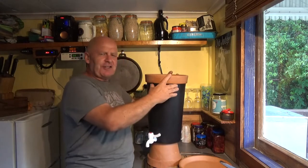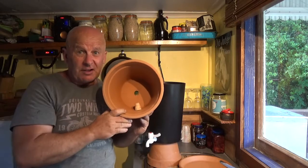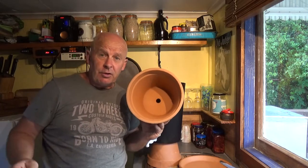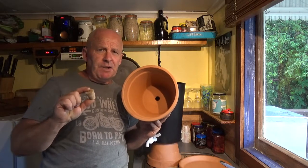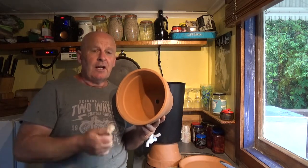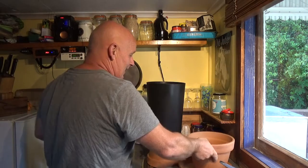The next common comment is: why have you got that wooden bung in the bottom of your flower pot? Well, if you don't have a bung, the water goes straight through — something has to block that hole. Because I made this on the spur of the moment and couldn't buy a cork in my little town, I whittled a wooden plug from a branch on my own property. I used Lawson Cypress because its sap is well known for its antimicrobial properties.